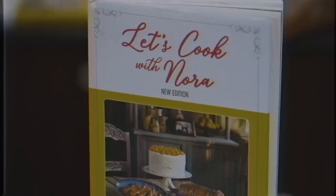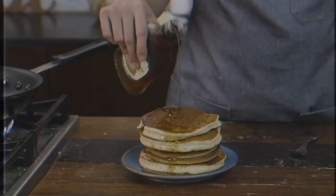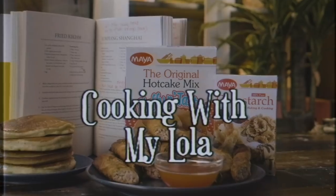Nora Daza was a pioneer TV chef in the Philippines and her cookbook is considered a classic in every Filipino household. Cooking runs deep in my family and we owe it all to my Lola, Nora. I miss her so much and I want to bring back some of her favorite recipes and her passion for good food. This is 'Cooking with my Lola.'